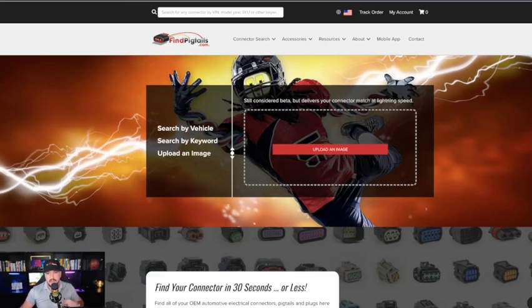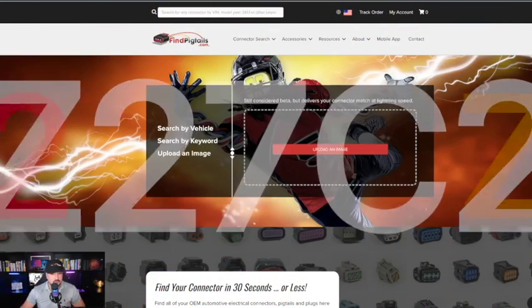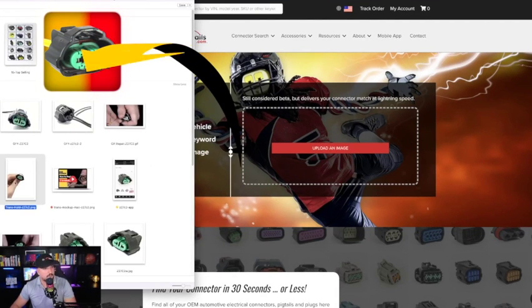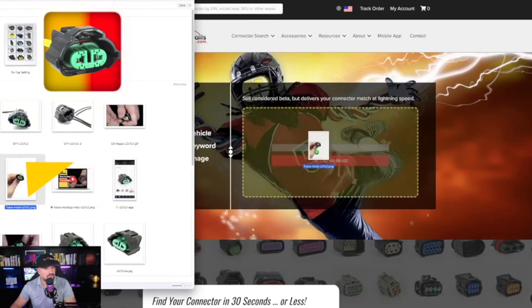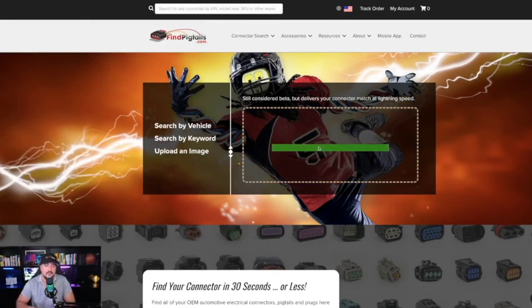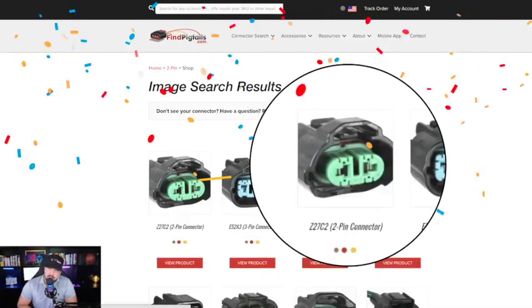I'll do it very quickly. I'm going to grab a photo of our top selling connector. So I'm dragging it from one monitor to another. I'll move it over here so you can kind of see how I'm doing it. Here's my photo — I'm dragging it from one screen, and I'm just going to drag it into this box right here and let go. And there you have it.